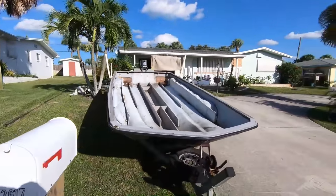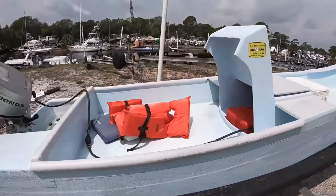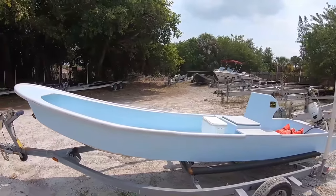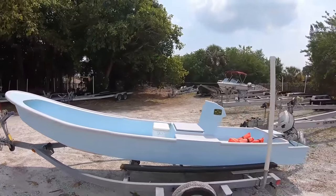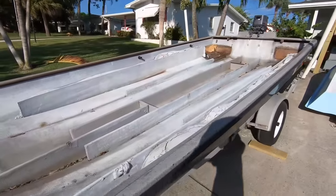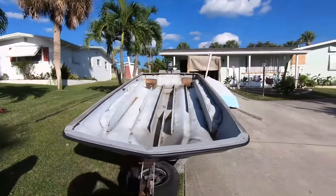I'm going to show you how I turn this old flats boat into a butt-kicking diving machine. I'm building a do-it-yourself panga on a budget — you are not going to want to miss this episode. My buddy Dave was gonna make it into a party barge, so you can tell it's a really wide boat.